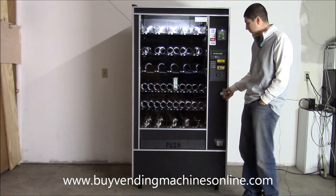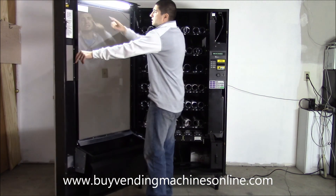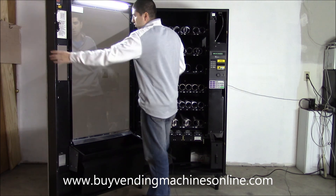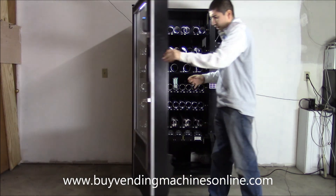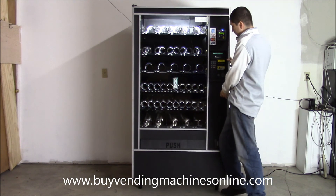Another thing we do is put our own custom LED light bulb in here. We just replaced the fluorescent bulb with an LED bulb and removed the starter. It's extra bright and extra white, which attracts attention to the machine and is going to create extra impulse buys because people are going to notice it more.